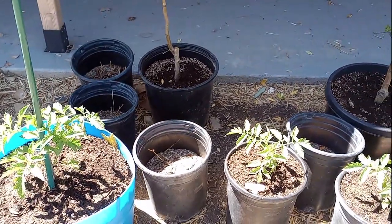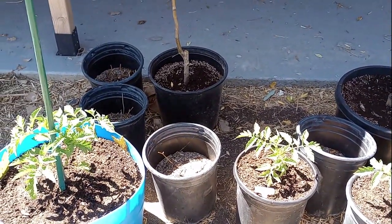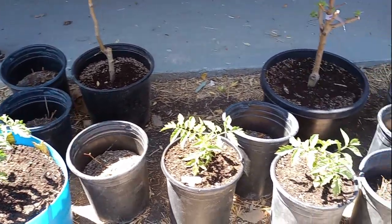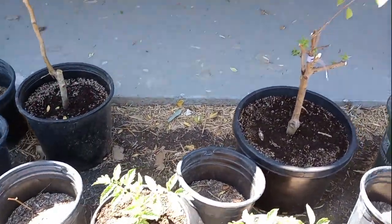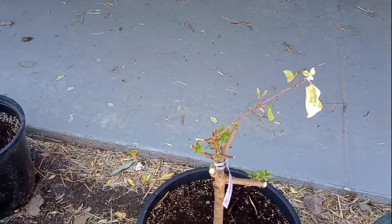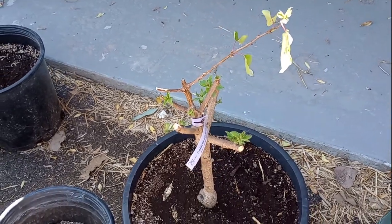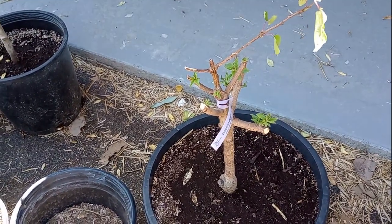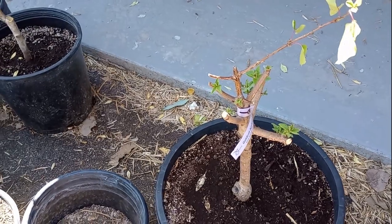These are the big beef tomatoes — not the big boy, the big beef tomatoes — and they're doing pretty good. This was the final replacement one for the gold cot dwarf apricot, and it's budding out really good.